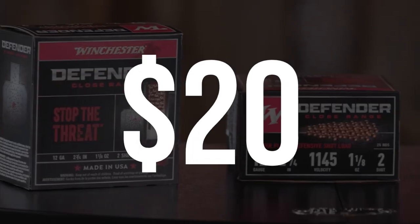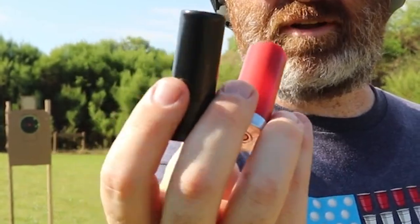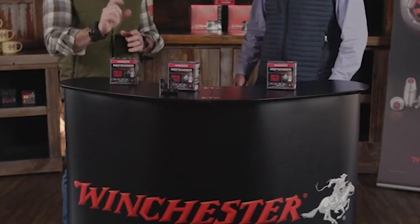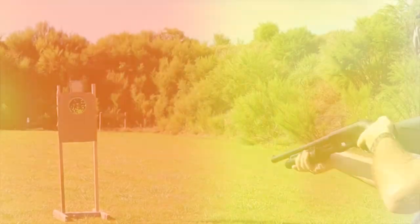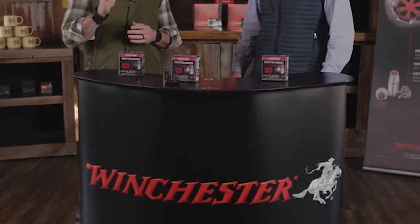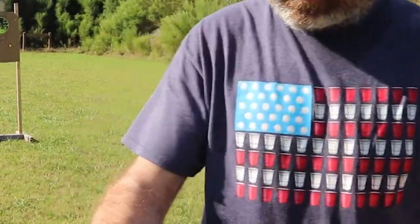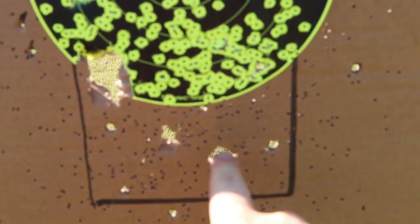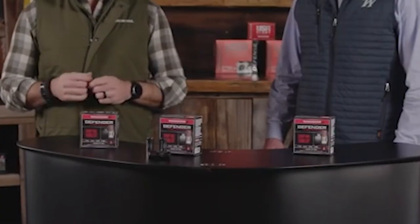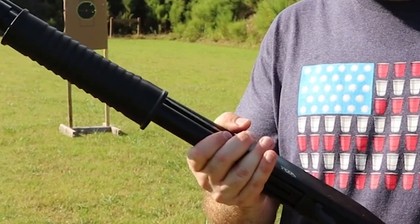Winchester Defender II, $20. The fearsome chick-chack of a pump action ought to be enough to deter a lot of threats, but it's good to have a big boom to follow that heart-chilling sound up with. This 12-gauge shell from Winchester's Defender line of ammunition not only provides said boom, but accompanies it with a wholly devastating slug that'll make certain the only additional damage a threat is capable of perpetrating will be on the floor where they once stood. This shell is loaded with a 1-ounce rifled and segmented slug. Its segmentation enables the slug to split into three pieces upon impact, compensating for any flaws that a hastily aimed shot might bring about while increasing the odds of taking out one or multiple vital organs.